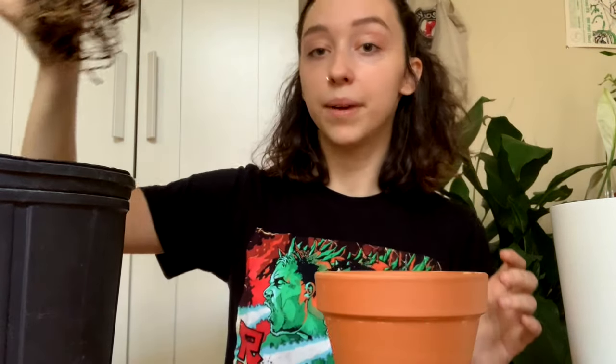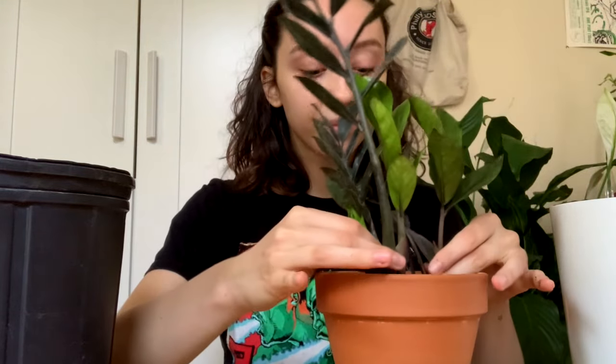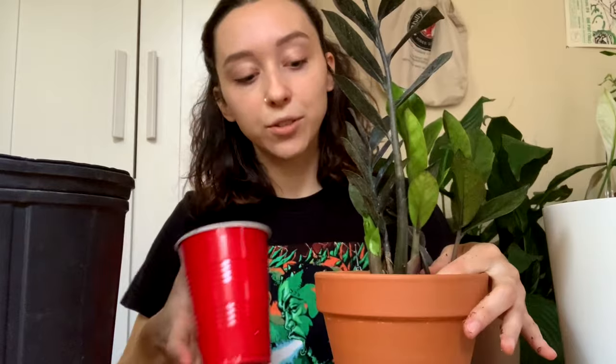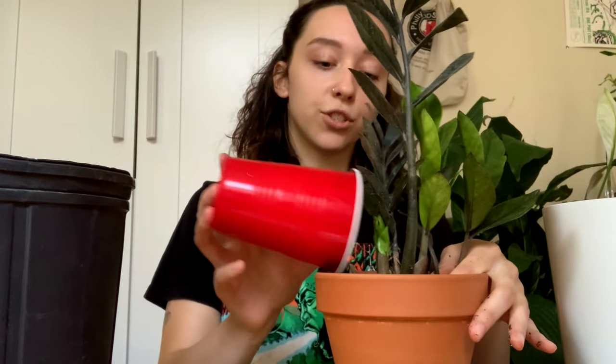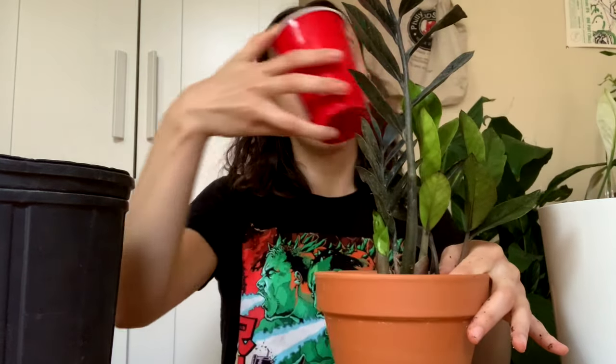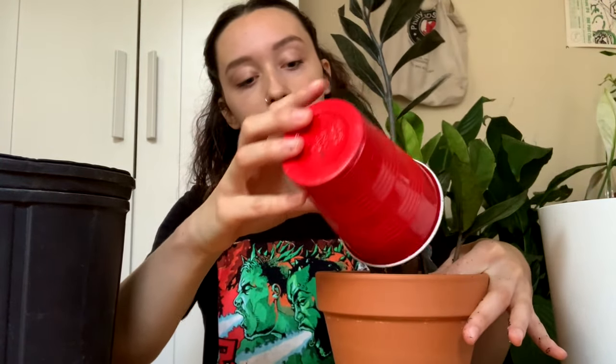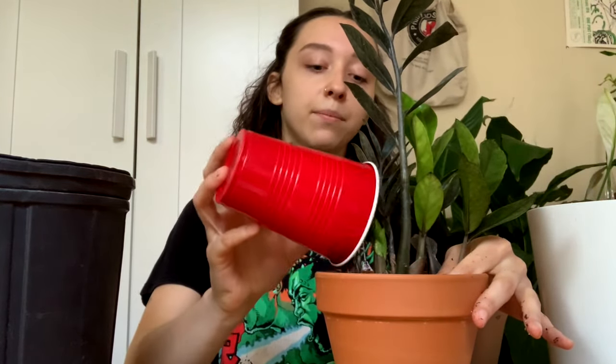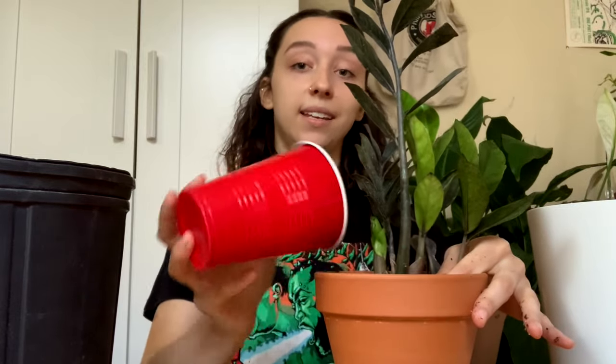My name is Kat. I'll start with why I have so many plants and how this collection began. I've always had a couple of plants around because I'm very into nature. It makes me really happy. I grew up in a very nature-forward place in New York, and obviously when I moved to the city, I had less nature.